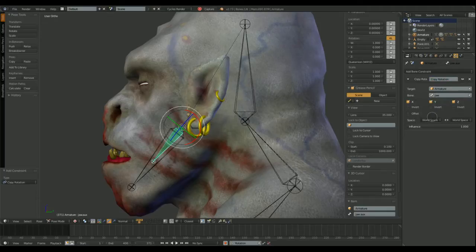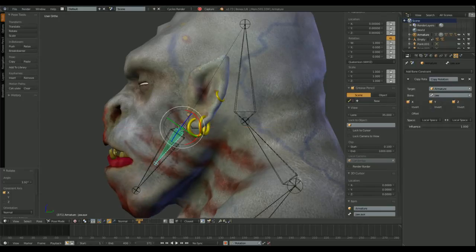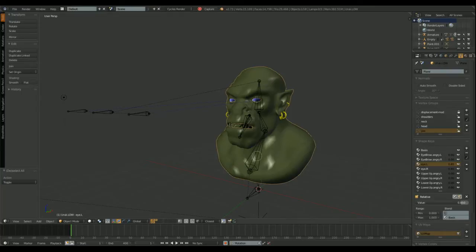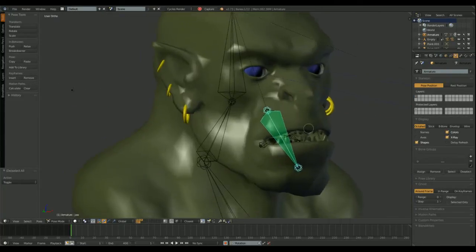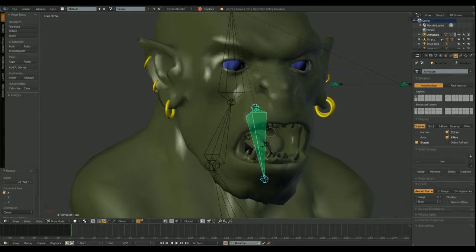Now we need to add a copy rotation constraint to the second jaw bone, and set the first jaw bone — the bigger bone in this case — as the target object. Now the teeth and gums mesh is parented to the second jaw bone. I'm checking the rotation. Looks fine.